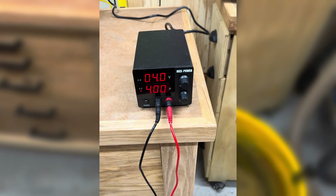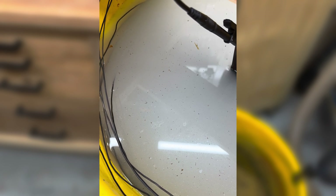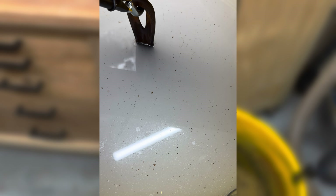I've got my power supply hooked up running at four amps — we have an active connection. I can see some bubbles going on in there, which means it's working. There's definitely a reaction taking place — I can see the bubbles being attracted to the anode, to the wire, which is what we want. We'll leave this for a few hours and see if we get any results.